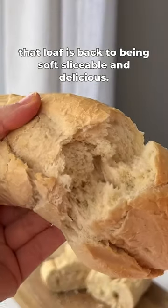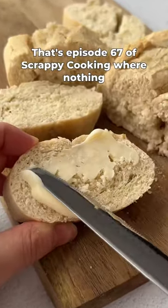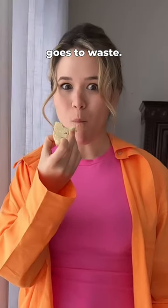And voila, that loaf is back to being soft, sliceable, and delicious. That's episode 67 of Scrappy Cooking, where nothing goes to waste.